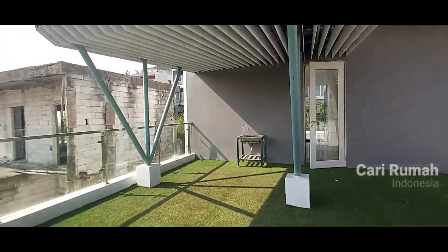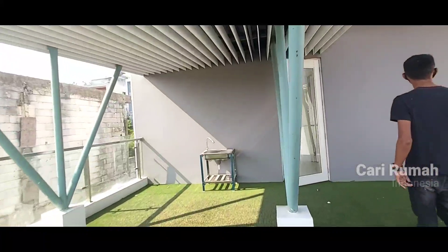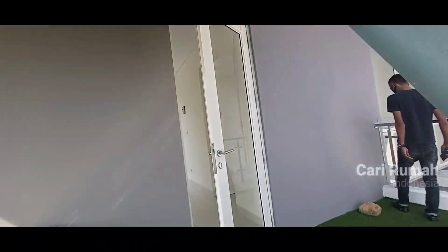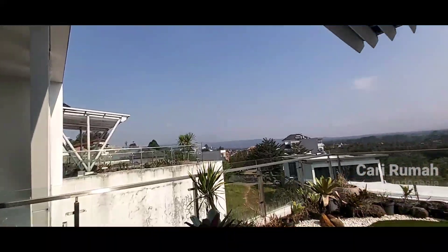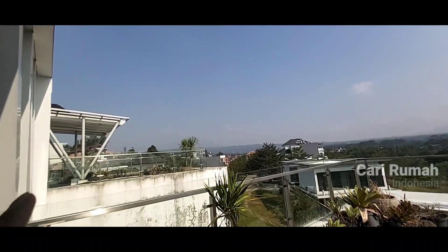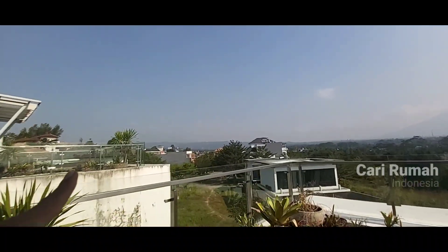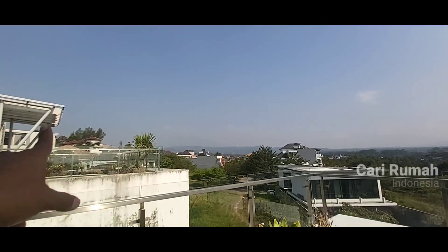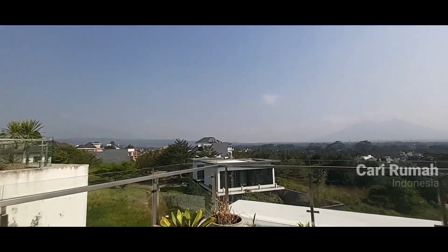Seperti itu tadi explore kita untuk rumah desain riverview tipe upslot, dengan view yang super-super keren. Gunung — di sana ada Gunung Salak, dan di sana Gunung Gede, dan di sana semua gunung di Sentul. Ada Gunung Gede, Gunung Pangrango, Gunung Pancar juga masih terlihat.